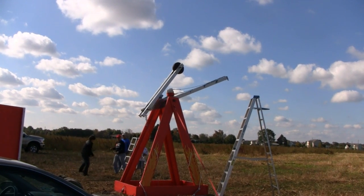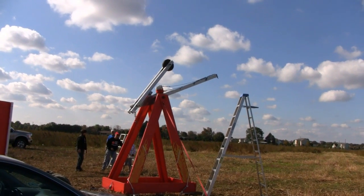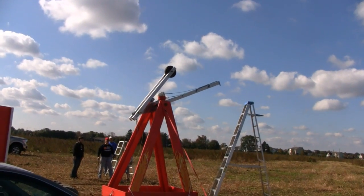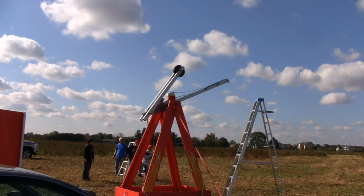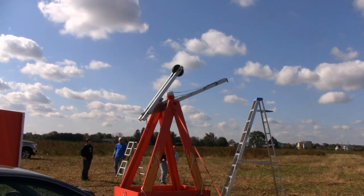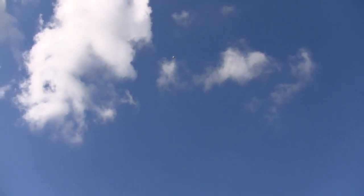There we go. Fire in the hole. Come on, pull. Fire in the hole. Oh, that almost went straight up.